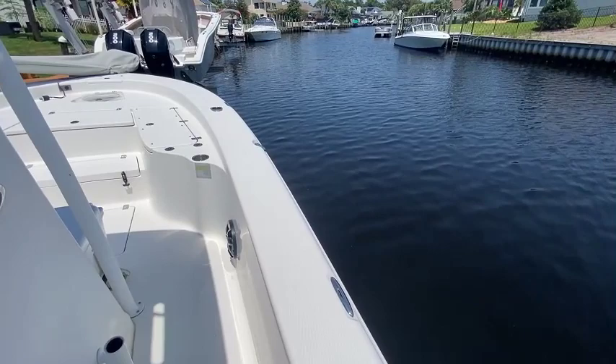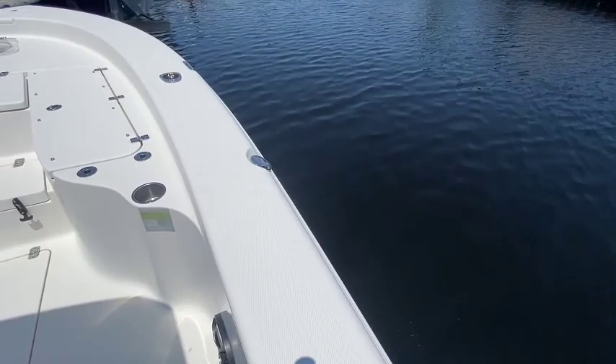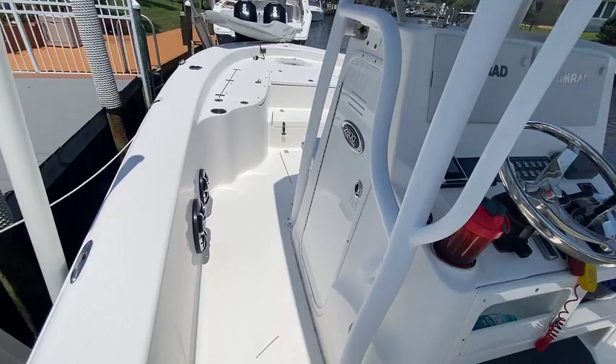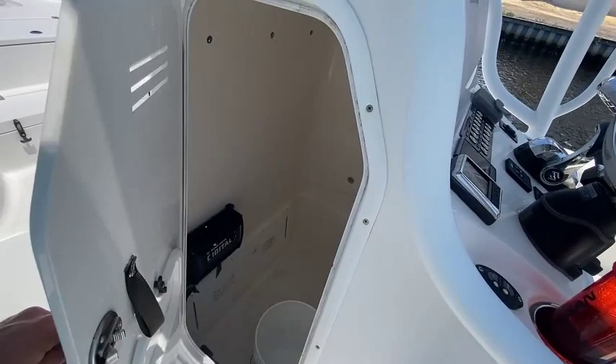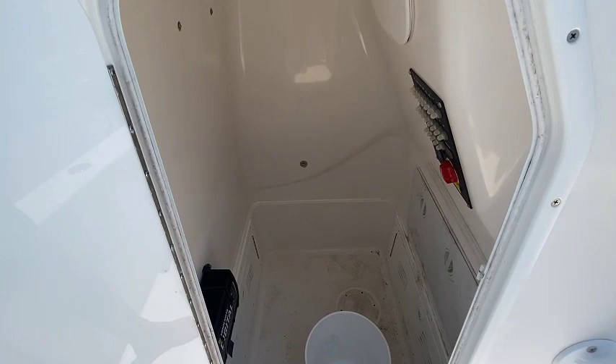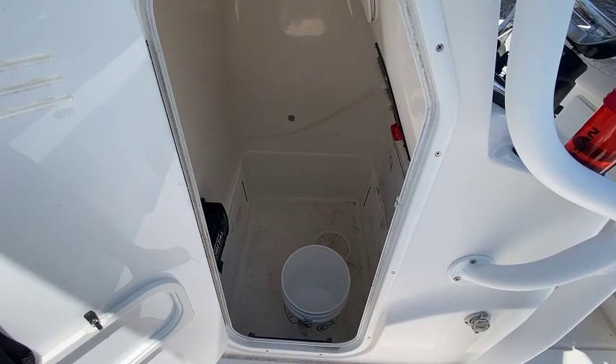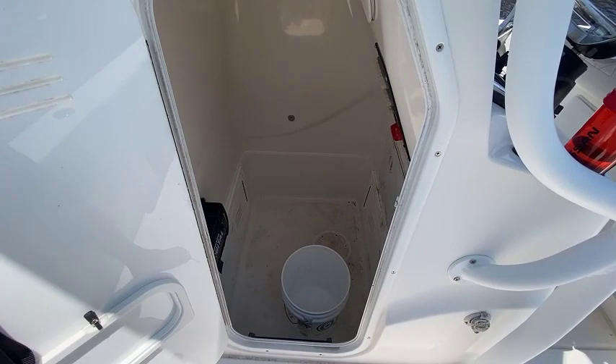If you're like me and you trailer your boat and go different spots, check this out: dual gas ports on both sides — very, very smart and very thoughtful. Going back to storage, you can have a full head in here. This is not like a little jet boat — this is a real roomy, spacious space. If you're not going to use it as a head, think of how much storage you could have in this box.